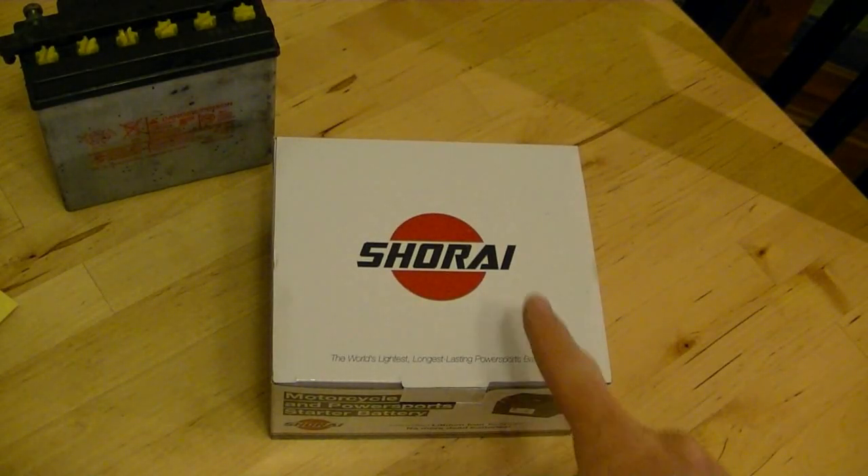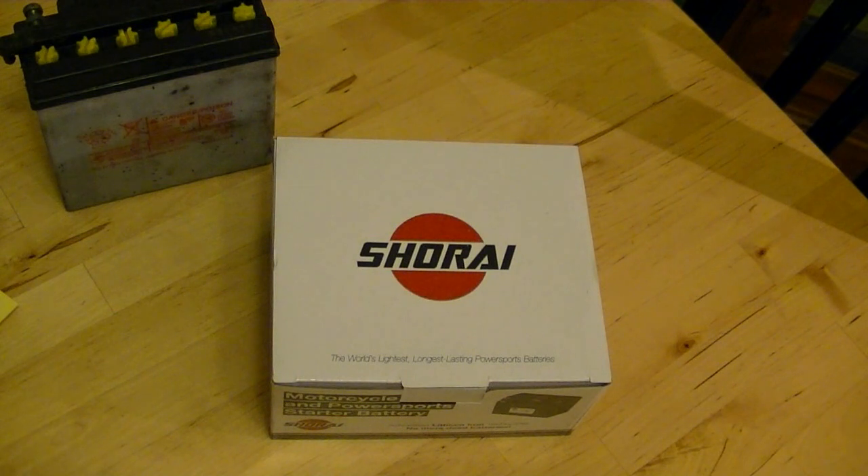This is my new Shorai battery that I bought for my Royal Enfield motorcycle. I talked to the Shorai people at the Cycle World Show and they made all kinds of amazing claims about the battery being 4 to 5 pounds lighter than a stock battery, and maintaining a charge for a year without having to be charged up.